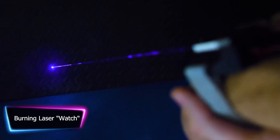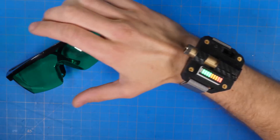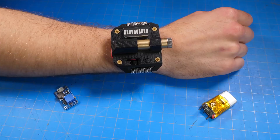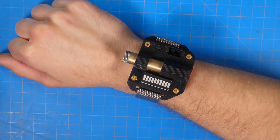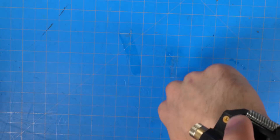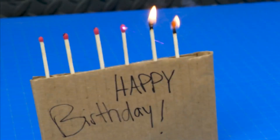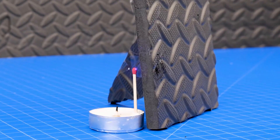The burning laser watch is a high-powered laser pointer worn like a watch. It contains a laser diode that can produce a powerful beam of light capable of burning or melting things such as wood, plastic, and even metal. The device is small and portable, featuring a button or switch to activate the laser with adjustable settings for intensity and focus. When using this equipment, it is critical to wear protective gear and observe all safety precautions.